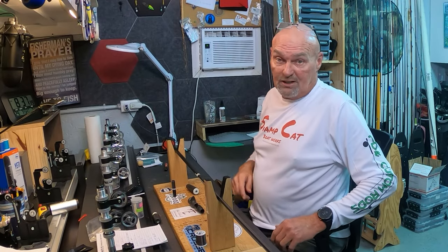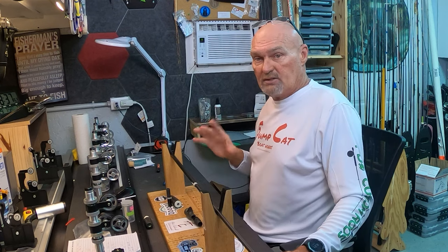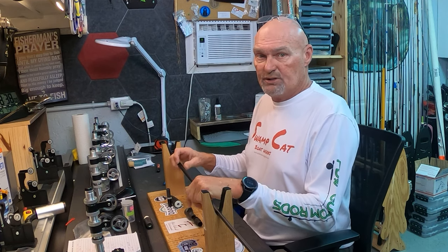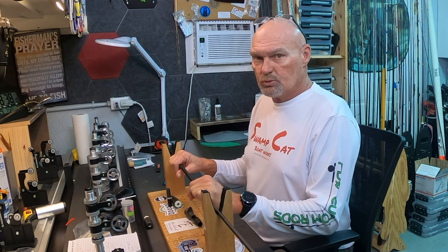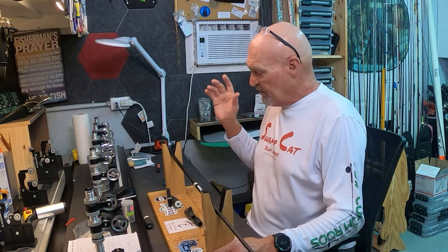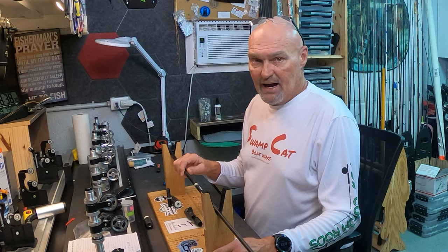Hey guys, welcome back to the rod shop. Today we're going to start the seven foot four heavy worm rod. In a previous video I gave you guys the recipe for building it. It's specifically designed to fish deeper, like offshore ledges and deep brush in the 30 to 40 foot range, throwing big worms with heavier weights like a half to three quarter ounce to get it down fast enough. The blank we're going to build on is the SJ 736, Northward Composites, SKU number 881.